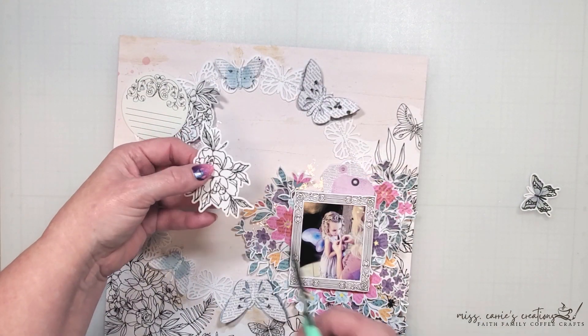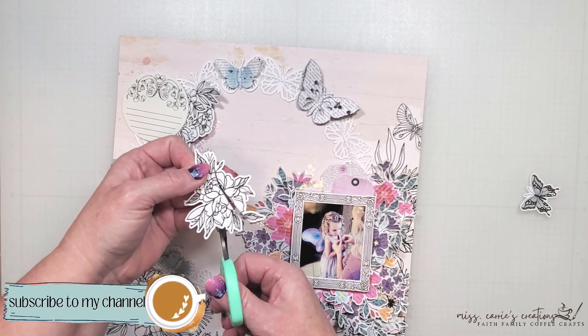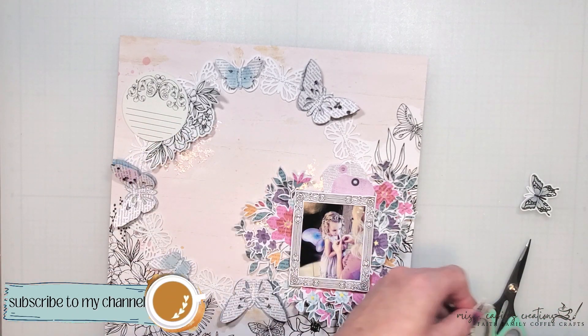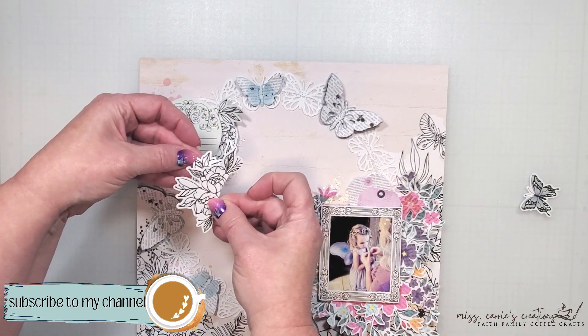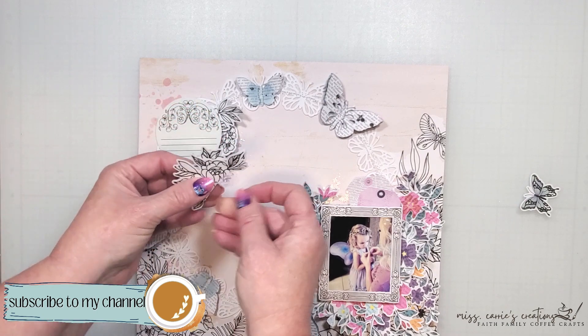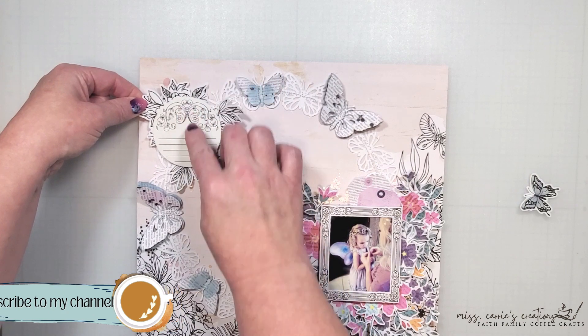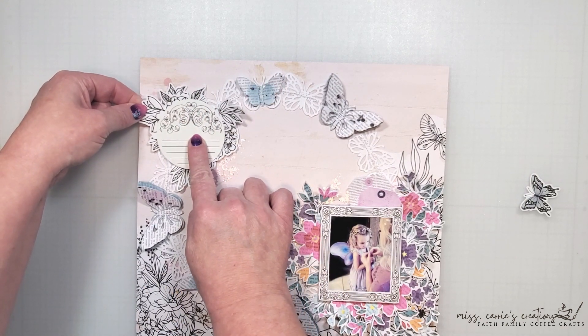While I finish adhering these elements to the page I would love it if you tap that subscribe button and let me know that you are new here. If you're already a subscriber let me know that you're enjoying today's project by tapping that thumbs up icon or leaving a comment below. I always love knowing which technique you're going to try next.